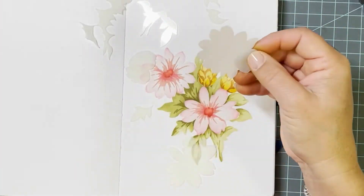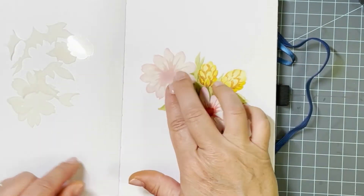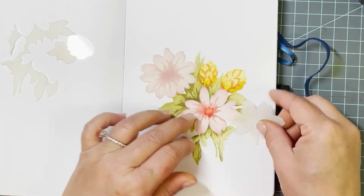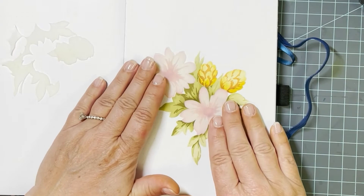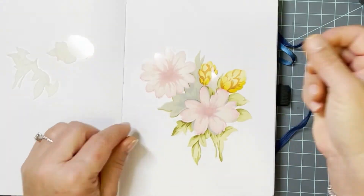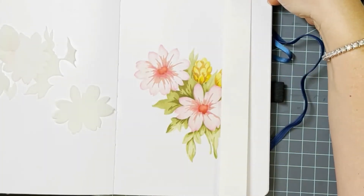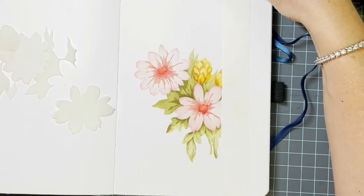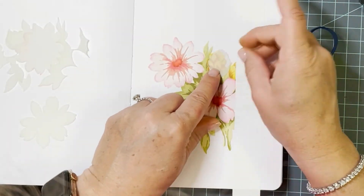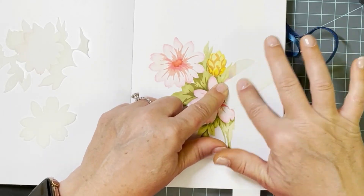I have been in love with this stencil set since the first time I saw it and I've just been having so much fun with it. It is beautiful to do simply, but using these different blending brushes to take it up a notch is extra fun. I thought I would add some stripes behind my flowers, and that gives me an opportunity to show you how to use these mask stencils, which also come in the set.